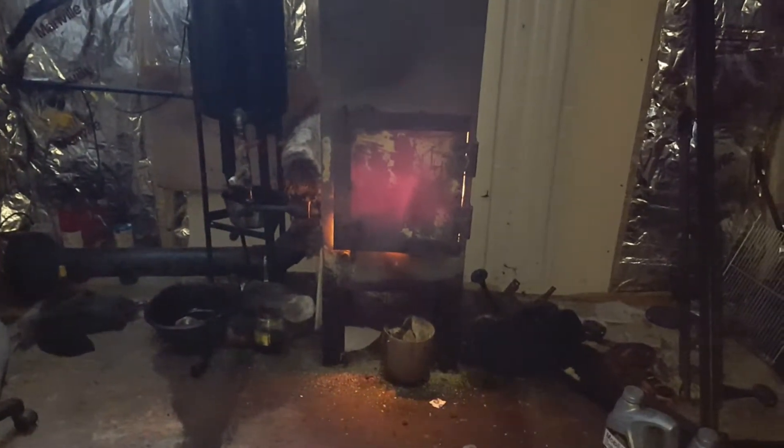Before I turned on the shop light I thought I'd step in and get some pictures of this furnace working in the low-light conditions, although I think my flash is on. You can see the stove blowing.